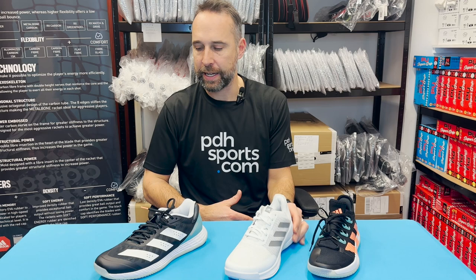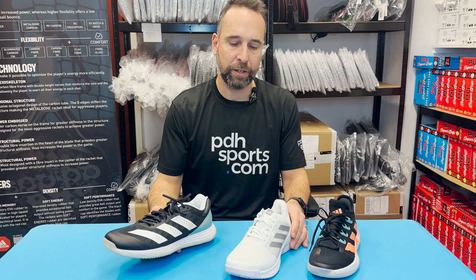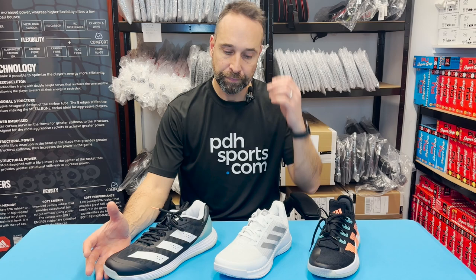Hi, I'm Paul from PDH Sports, leading online racket specialist. Today I'm looking at three new shoes from Adidas: the Adidas Stabil Next Gen, the Adidas Crazy Flight, and the Adizero Fast Court. I wanted to talk about these three shoes as I've now experienced playing in them, and I thought it would be really useful to get some more information to customers to help with your purchasing.